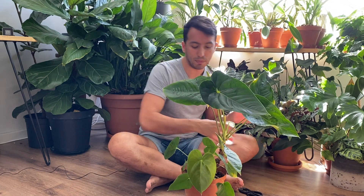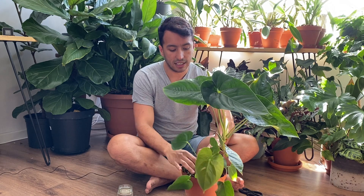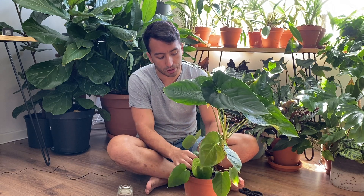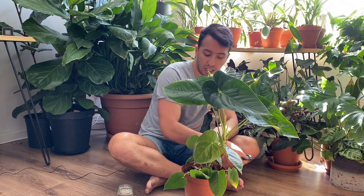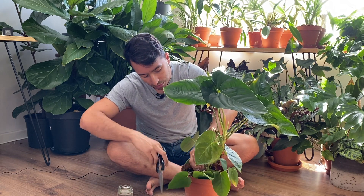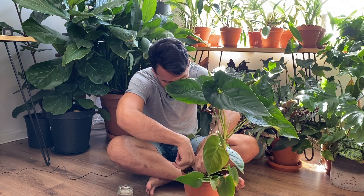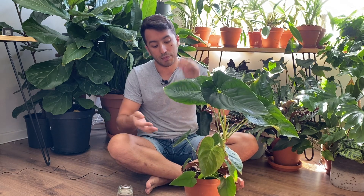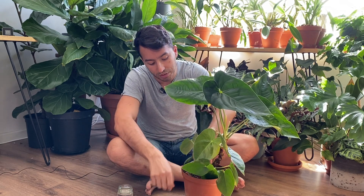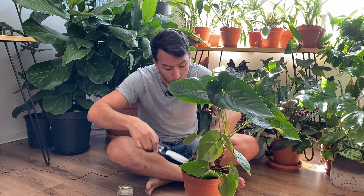So to propagate it, I'm going to use a jar of water. As you can see here, it's made two new plantlets. What I'll do is cut off the smallest one and leave the other one. I'll just press it down because we want to get a piece of stem, but we also want some roots to be with it so that they can root in the pot.